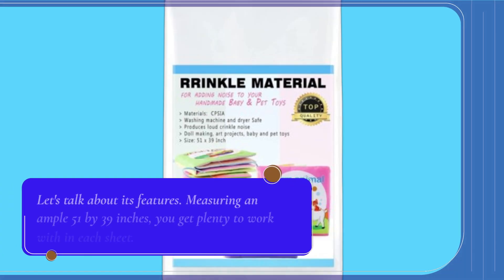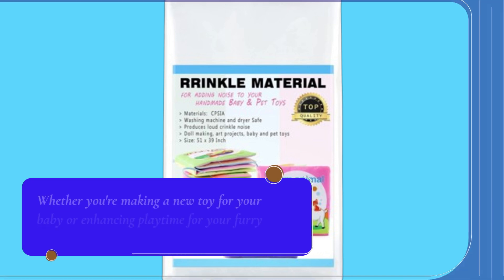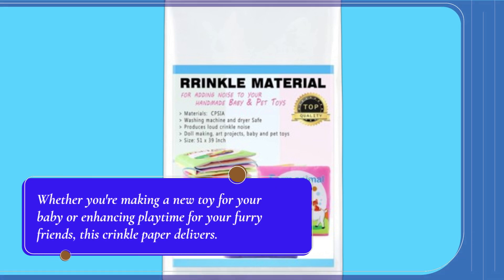Let's talk about its features. Measuring an ample 51 by 39 inches, you get plenty to work with in each sheet. Whether you're making a new toy for your baby or enhancing playtime for your furry friends, this crinkle paper delivers.